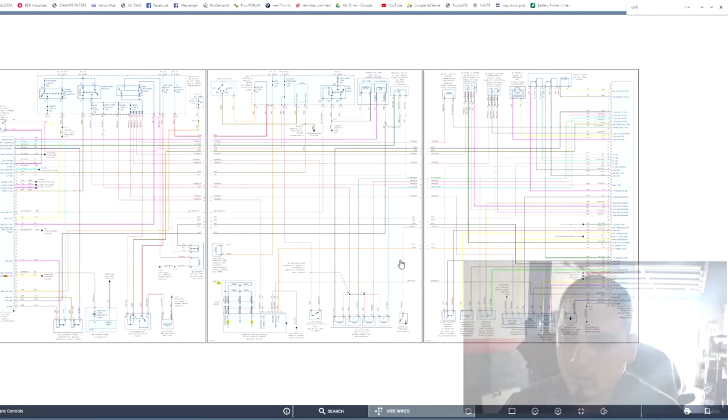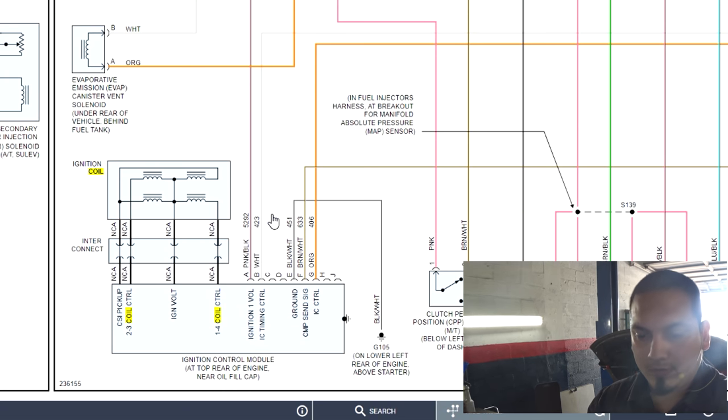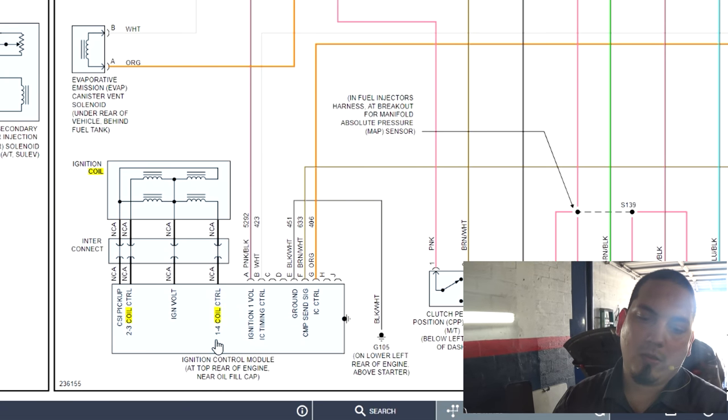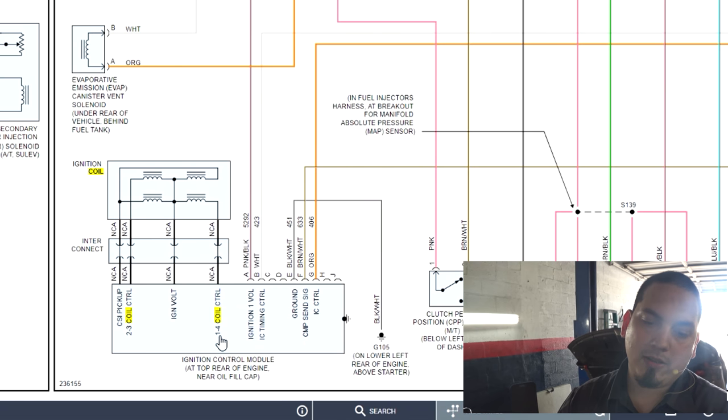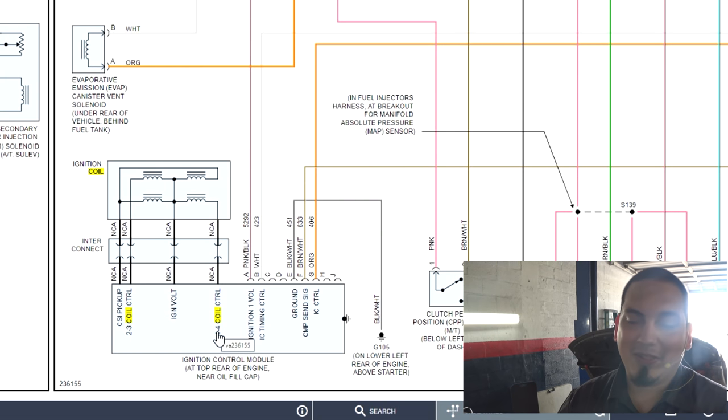I started up my PicoScope beforehand since the owner suspected a mechanical fault, and even if he didn't, I still like to start my scope up — because more than likely if you don't have your scope running and ready, you may not use it. It looks like we have a single coil for all four cylinders with two control wires: one and four, and two and three. So it is not going to help us easily in the relative compression test.